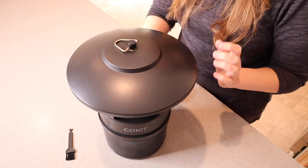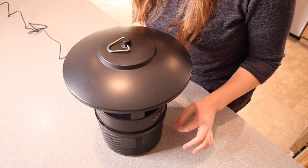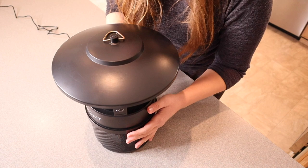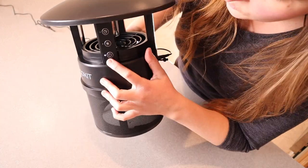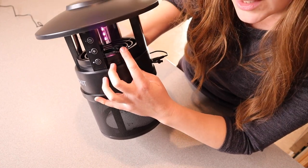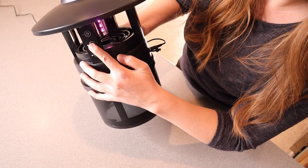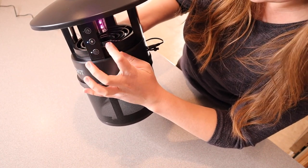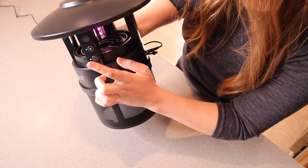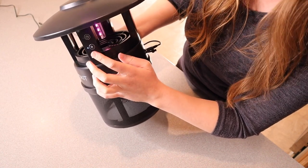Let me plug this in and show you some of the different settings. I do want to note that this cord is really nice and long — about five feet or so — which is really helpful especially if you're hanging this outside. All the buttons are right here on the side. We have the power button, and you can see that little pink-purple UV light in the middle. The fan button adjusts the fan speed — a lower speed and a higher one. The benefit of the higher fan speed is when you have more bugs around, so the suction is stronger.